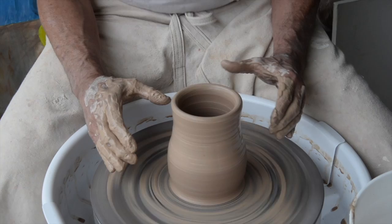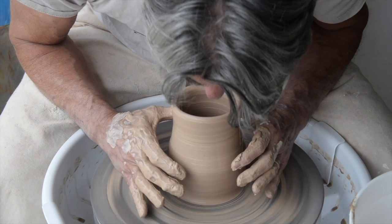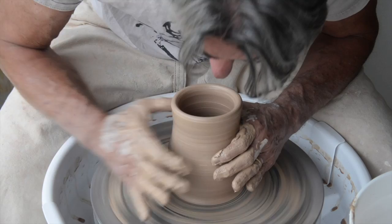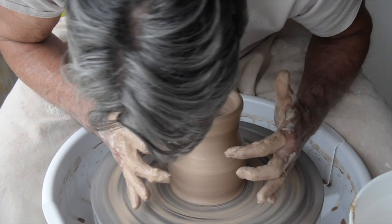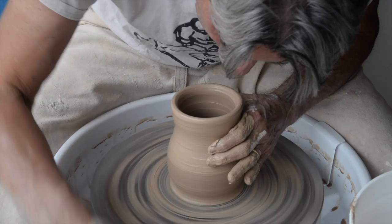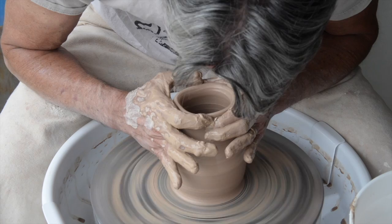I'm going to do that once again. And now I'm going to work just above where I started before, so I can maintain that curve I started working on here. I'm going to come in with just a little bit of pressure — see it right there? — and then slide my hands up with that pressure, very slowly easing the clay up.